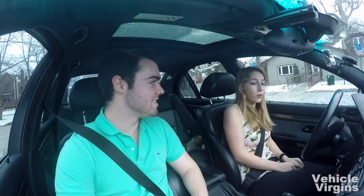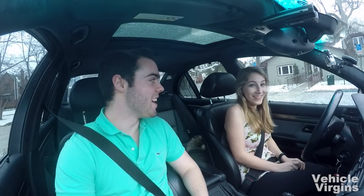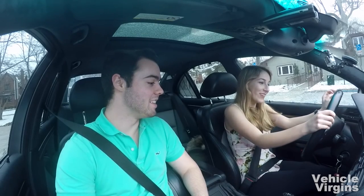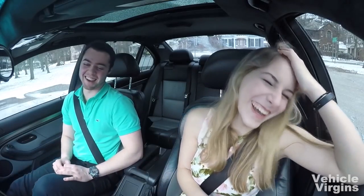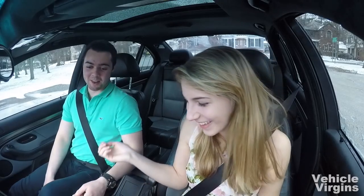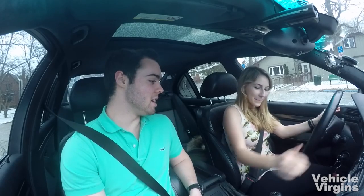Don't give it gas before that bite point. Alright, ready? She's terrified but we're going to try it.